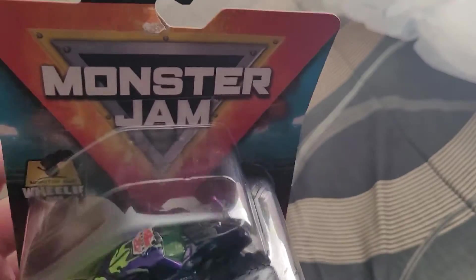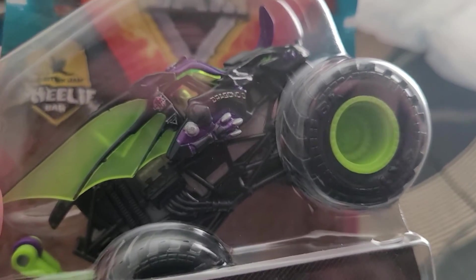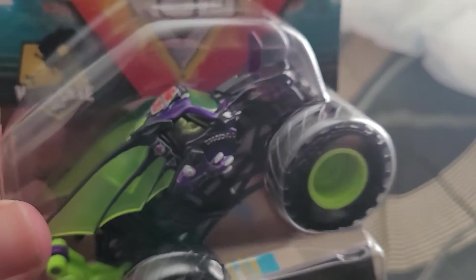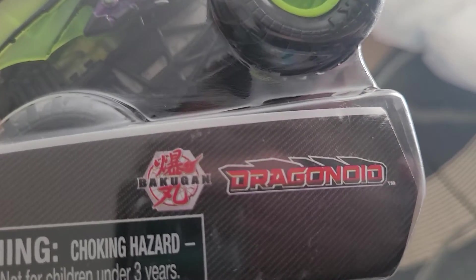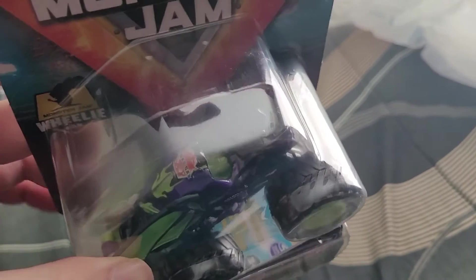This is a Spin Master purple, black, and green wing docking Dragonoid monster truck. Ignore the choking hazard warning — I'm not three years old. I'm way over three years old.